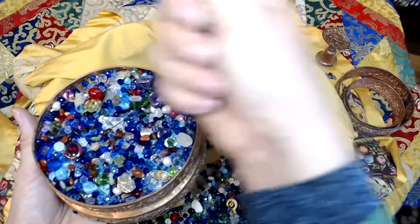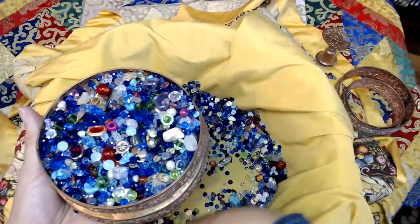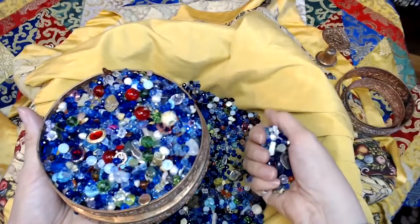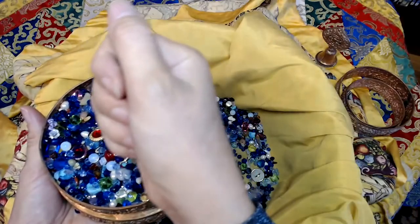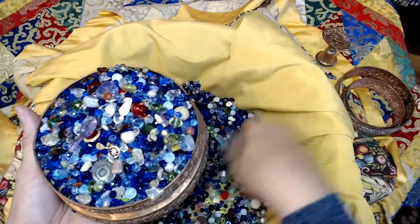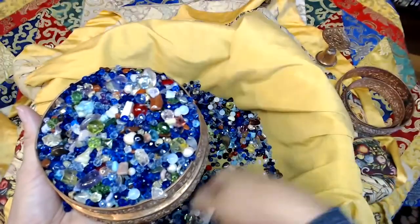Then the four precious things: the insignia of the human realms, the mountain of jewels, the wish-granting tree, the wish-fulfilling cow, the unploughed harvest. Then the Rinpoche's and the precious vase — so the seven precious emblems. Diamond square closest to you: the wheel, the precious jewel, the precious queen, the precious minister. Then the square: the precious elephant, the precious horse, the precious general, and the precious vase.